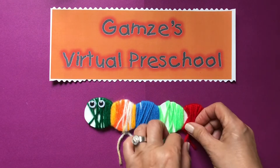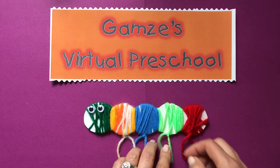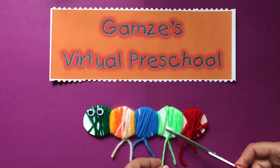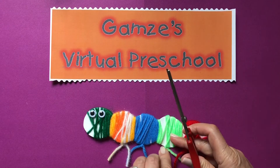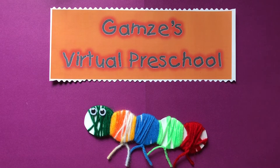Now these are the feet and I think I need to cut them the same length. I will cut this one a little shorter and maybe the green one and the red one. How do you like our fuzzy caterpillar?